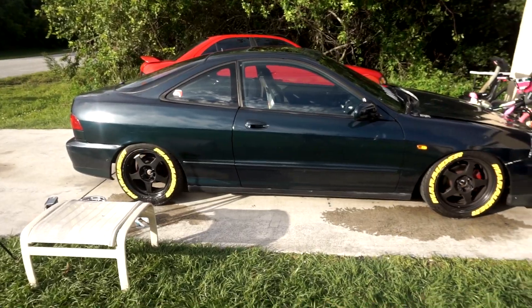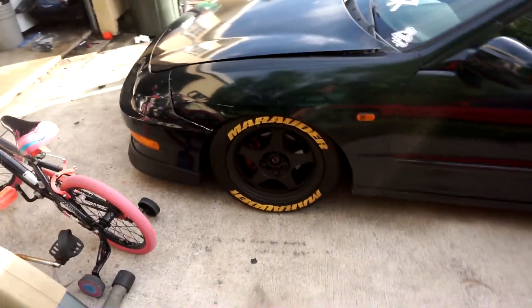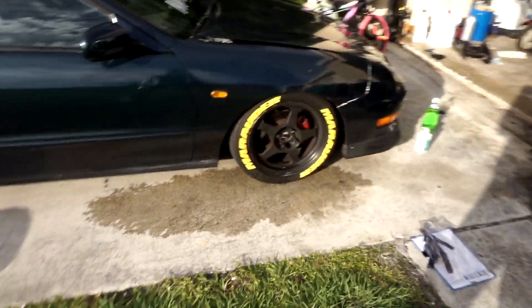You can't even tell on camera the difference it made — well, maybe you can. This side was definitely more yellow than the other side, but it's a huge difference guys. Take my word for it, it's a huge difference, I promise.